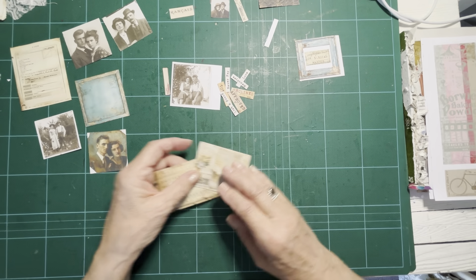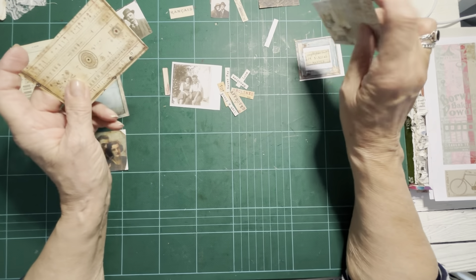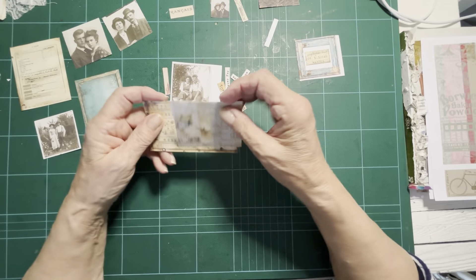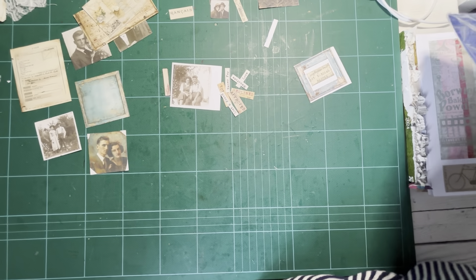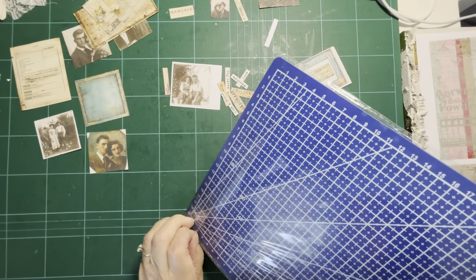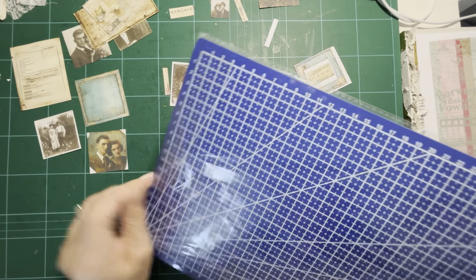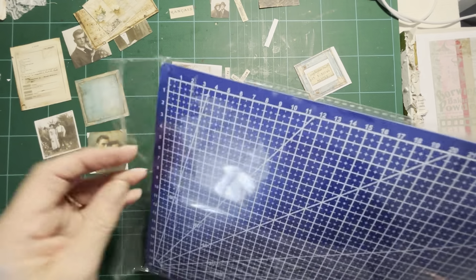I've got another envelope from that postal kit. I'm just going to drink my coffee and then trim this. I've got another board somewhere — I'm just going to use this cheap one.